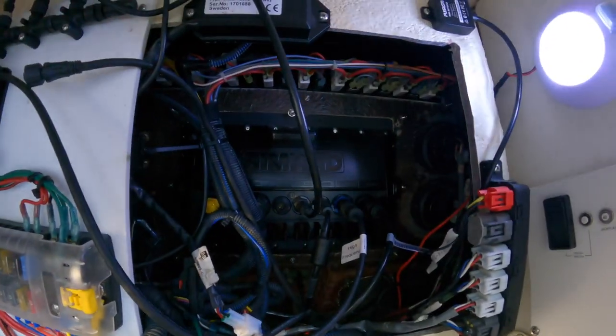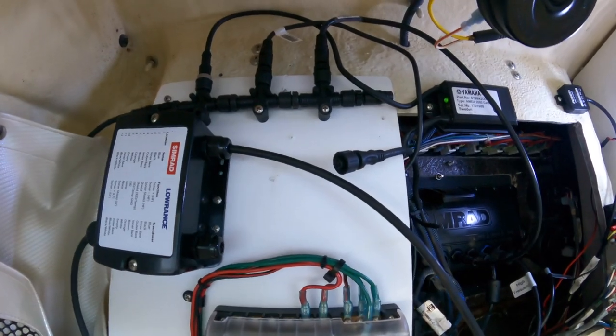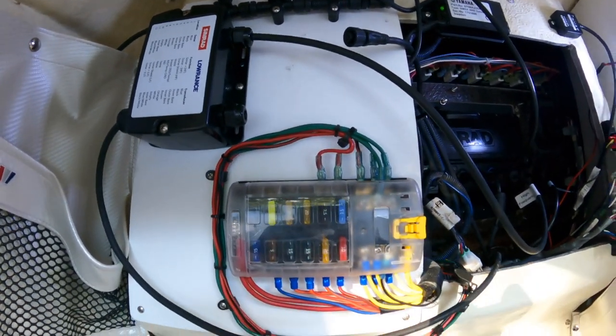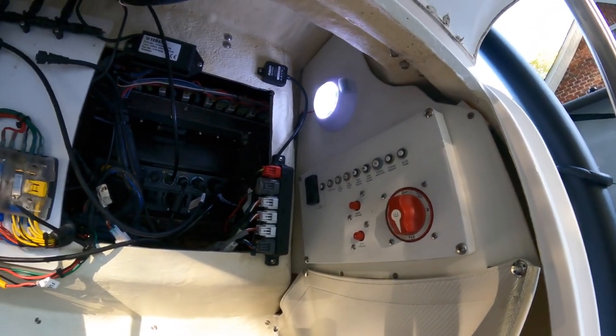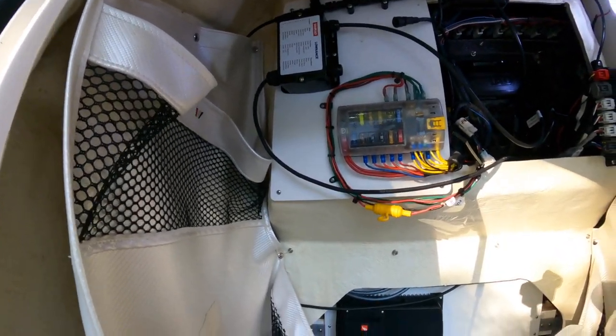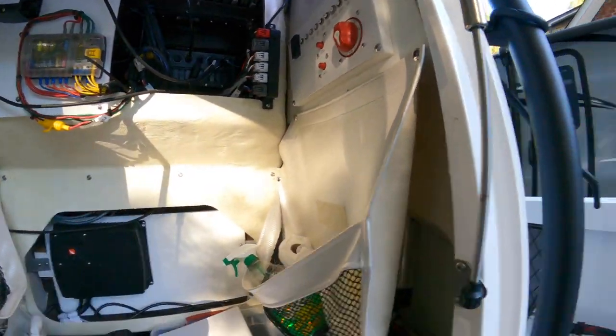I've also got my Simrad unit back here and an NMEA gateway system. Everything is super easy to get to in this boat. You can keep track of everything, monitor all your systems, and get to your fuses if you need.